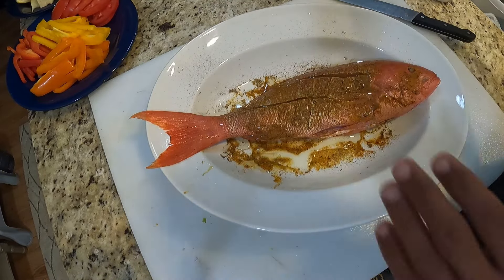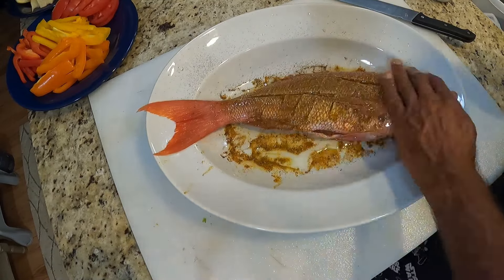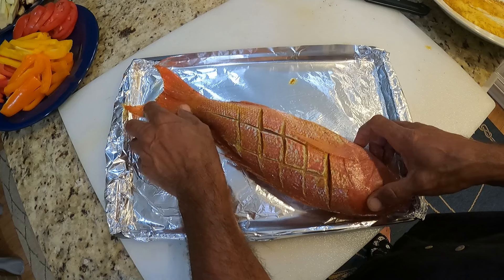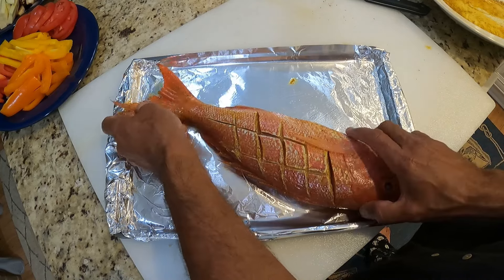They are found at the edge of the continental shelf, where it drops — what we call the Gulf Stream here. From South Carolina, we have to go to the Gulf Stream. We can find smaller ones in shallower water, but the bigger ones are found further out where the drop is.